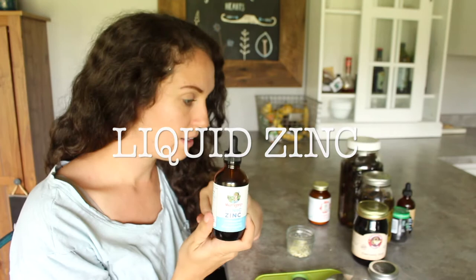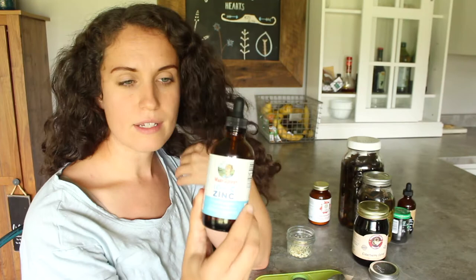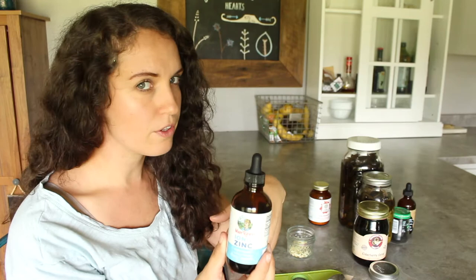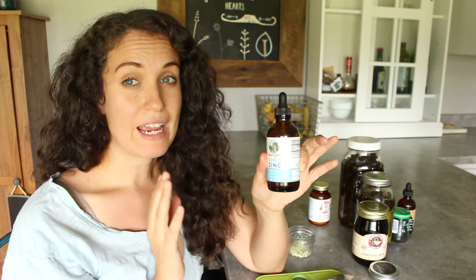The next thing I want to talk about is liquid zinc. This is something I actually never had until COVID. I don't use it a whole lot, but it is very effective against COVID — if you're trying to boost your immune system after being exposed or if you're dealing with it, it's good to take it every day. It's really more of just a boost if you're dealing with a sinus or respiratory type issue, and it can be taken by adults, children, and pregnant women. I like this Mary Ruth's brand. It's very easy to take and tasteless.